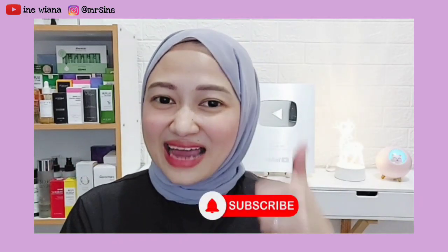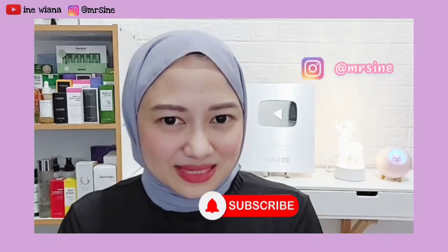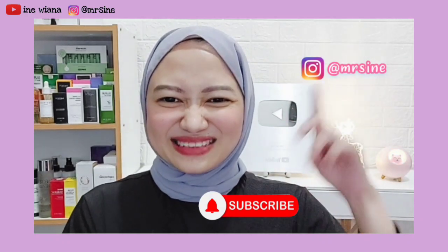Tapi seperti biasa sebelum aku lanjut ke pembahasan yang lebih dalam lagi, aku mau minta kalian jangan lupa buat like dan juga subscribe dulu bagi yang belum subscribe. Dan jangan lupa juga kalian bisa follow Instagram aku di sini.